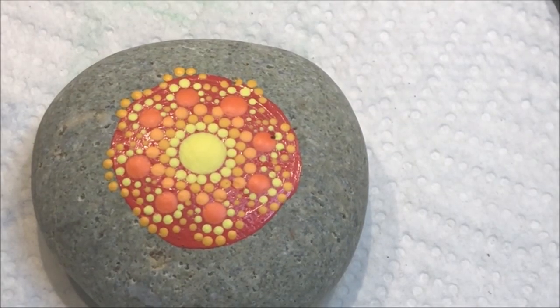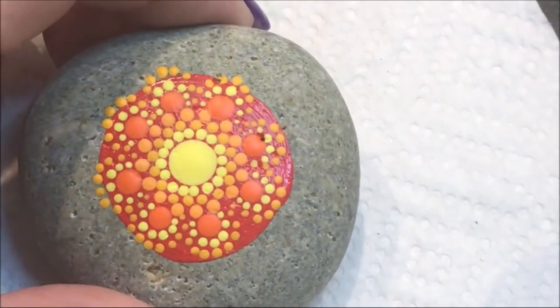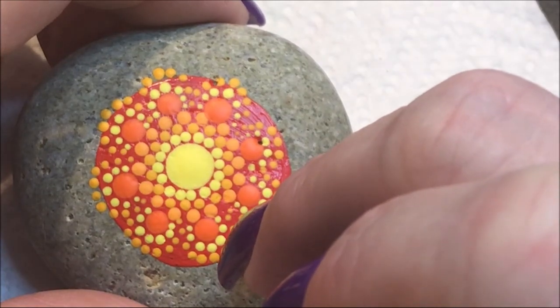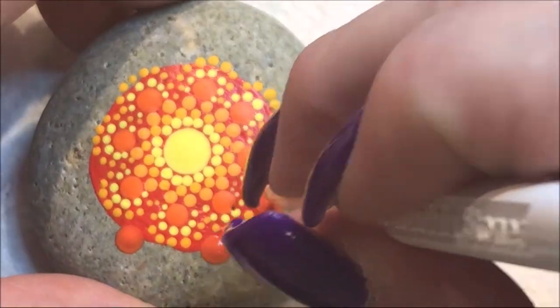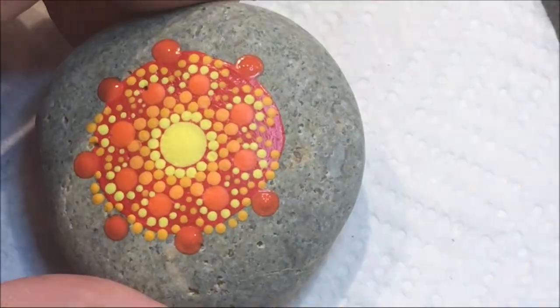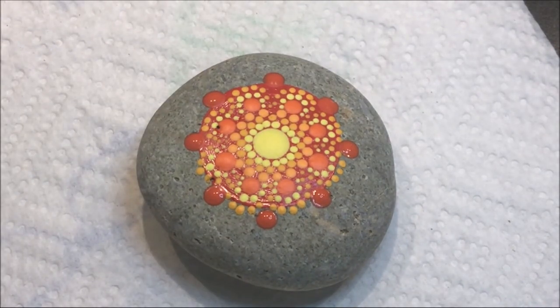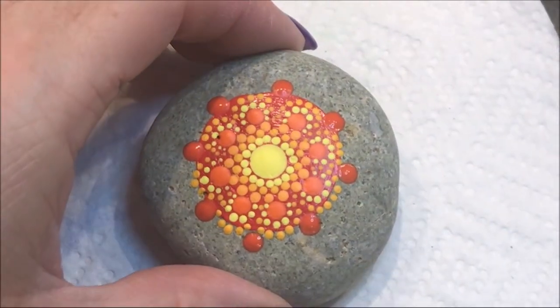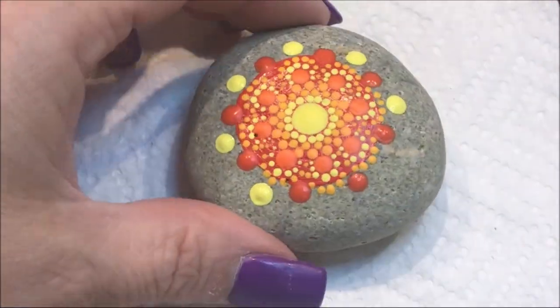I have this even darker orange called cadmium orange, and I'm going to go with a number seven and do a dot just out from where the two rows come together. Then still with the number seven, I'm going to use the lemon yellow and do a dot in between each one.